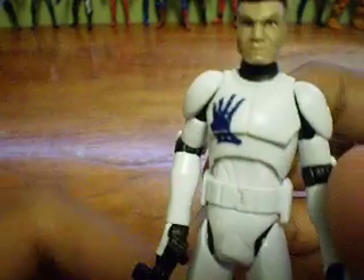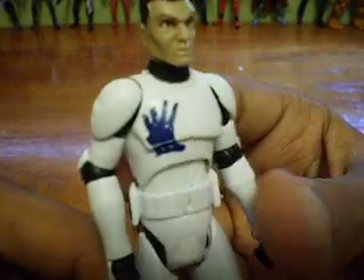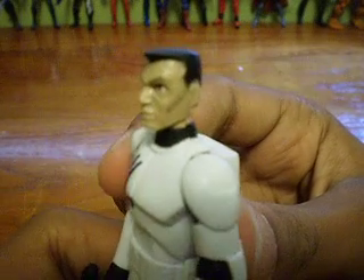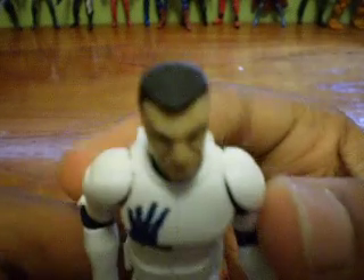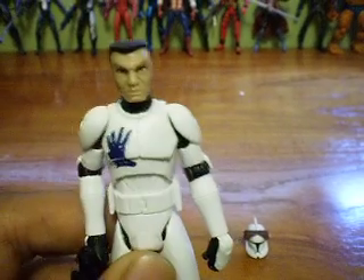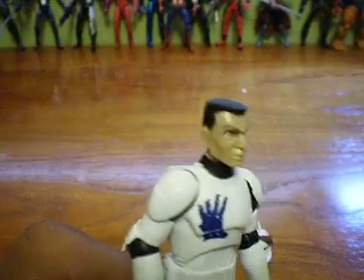What makes him different from the other white-armored figures is he has the mark of Rex on him — Rex's handprint mark from the Rishi Moon Eel. He has a Commander Cody head mold, but it's hard to recognize because it's a lighter shade of color and the scar is not painted. He also has a new kind of hair — kind of a grayish, blackish new hair look. It's really cool.